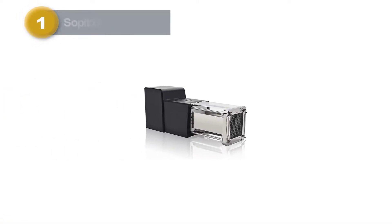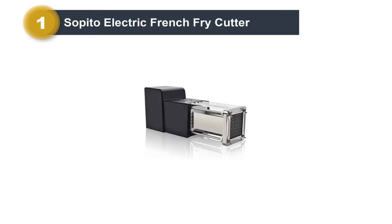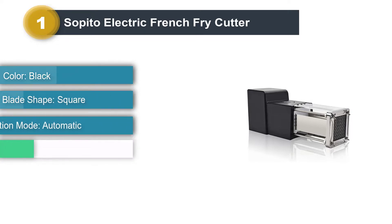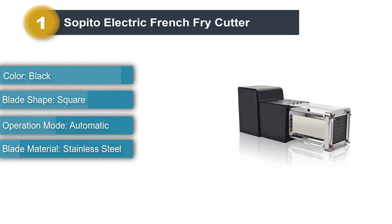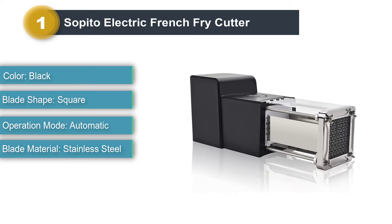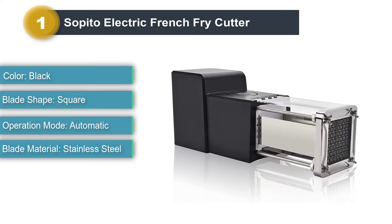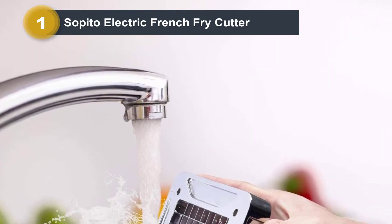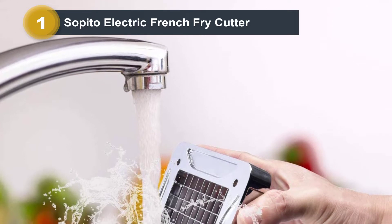Number 1: Sapito Electric French Fry Cutter. Whether you like thick fries or skinny ones, the ICO Spiralizer has you covered. It comes with 4 different blades so you can create spiral slices of various sizes — 1 built-in blade in addition to 3 interchangeable blades. All of the blades are made from rust-proof stainless steel and are dishwasher-safe.